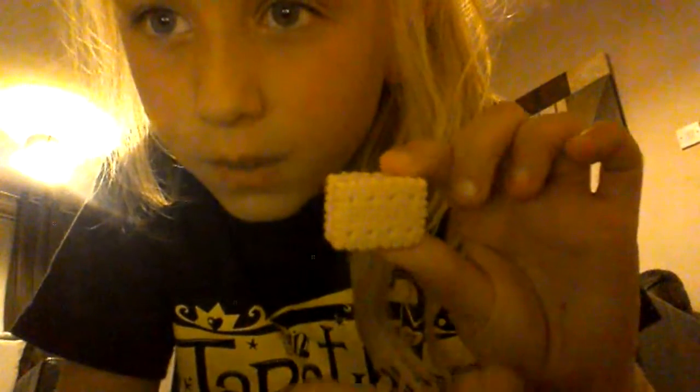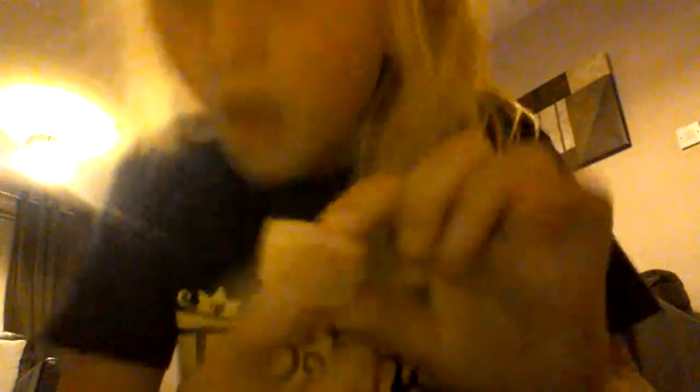And I had this cute biscuit eraser. It's got a light yellow color and it says 'biscuit' on it, but my camera's not focusing. It's got pink icing on it, and then that bit can come off too.